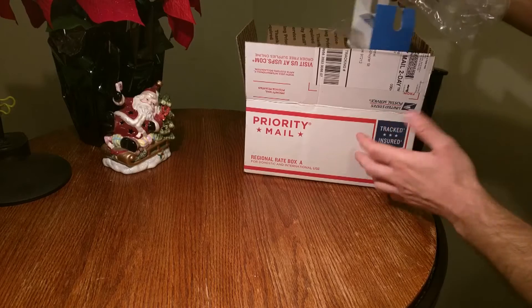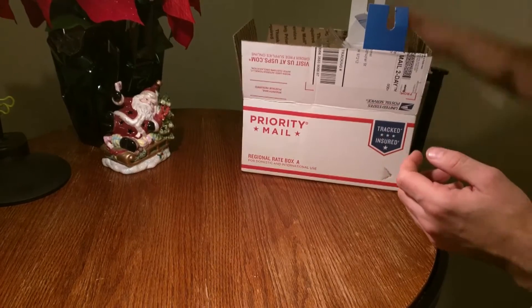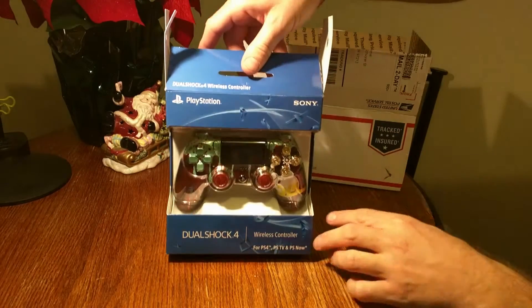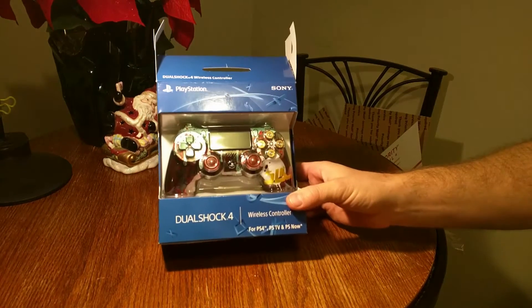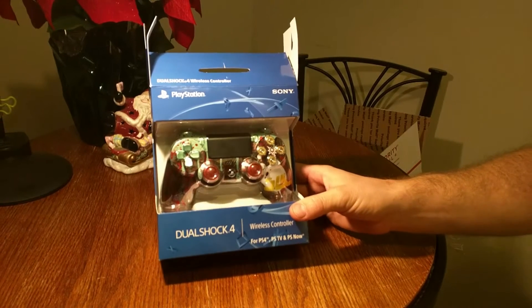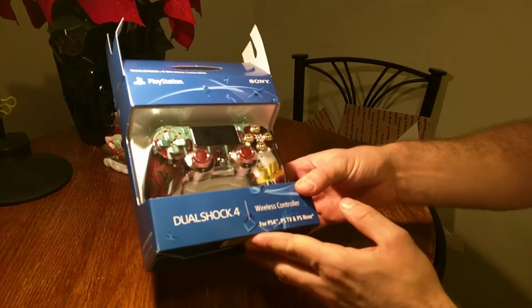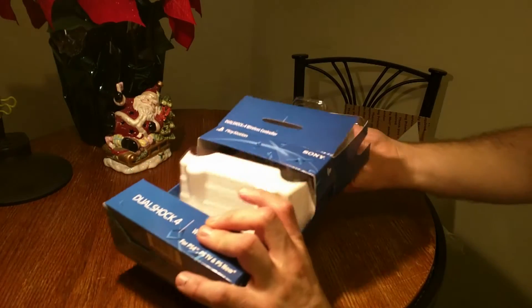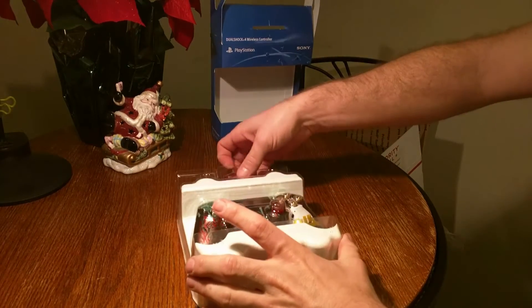It was shipped two-day priority regular mail. It's got some air cushion packing, and it was also in the regular PlayStation controller box, which I thought was a little unusual. I checked out some other videos on YouTube before ordering from them, and from what I've seen, they have their own packaging they usually ship it in. Looks pretty good, though. Hopefully they chose quality over rushing it out.